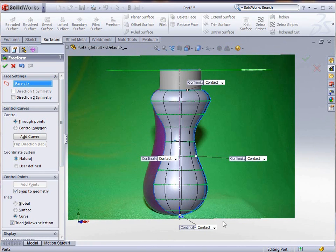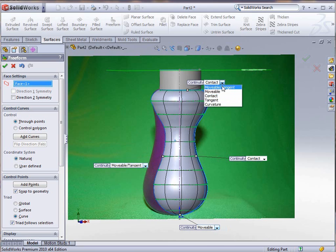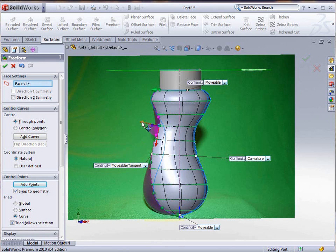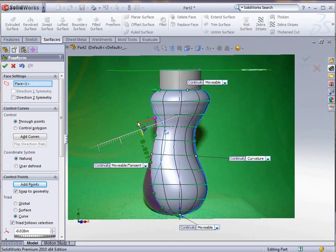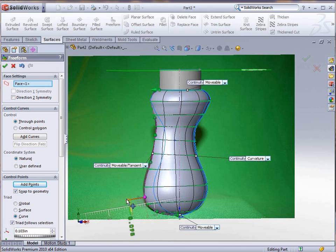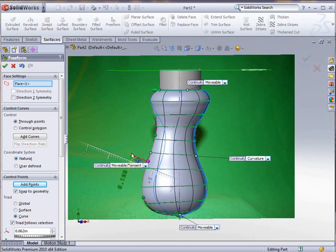We're going to use the Freeform tool. We're going to make that line movable and tangent, that one movable, this one movable, and leave this one as curvature so it stays basically the same at that point. I can add some points that will give me the ability to control the shape of this surface part. I can multi-select these with the Control key and then drag them out to give my shape the same outline as what the picture is showing. You can see just a little manipulation — selecting one at a time or multiples — to get the shape the way you want it.